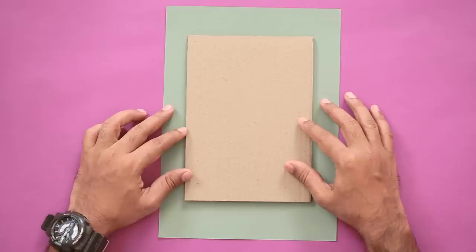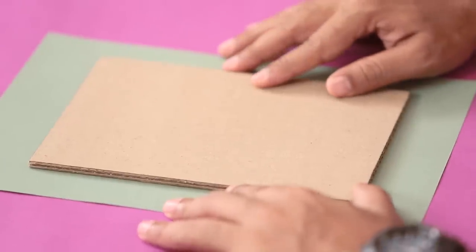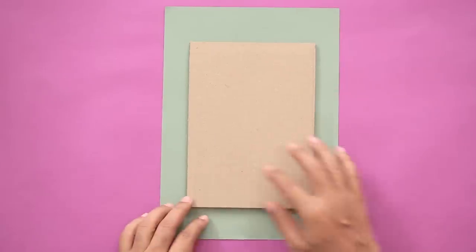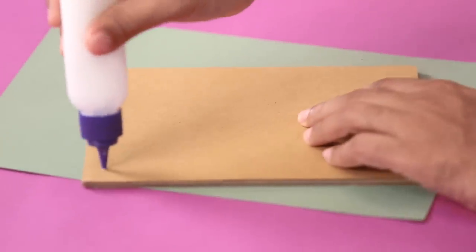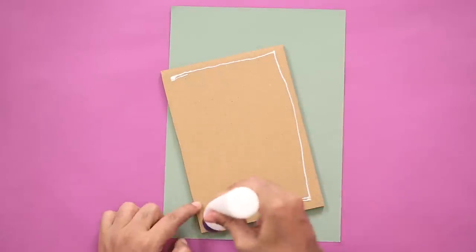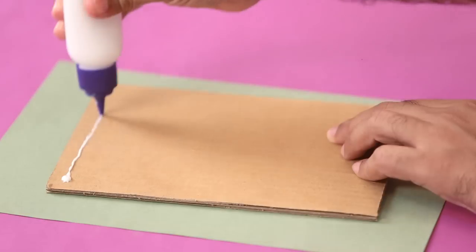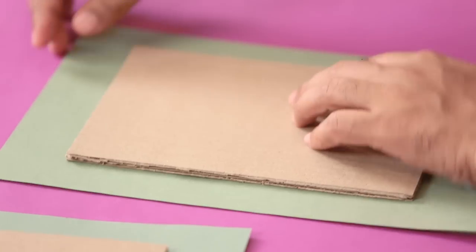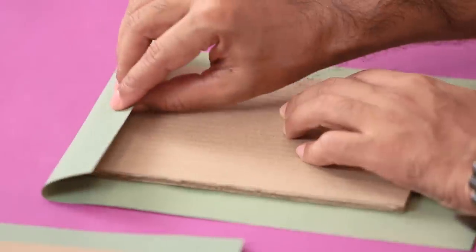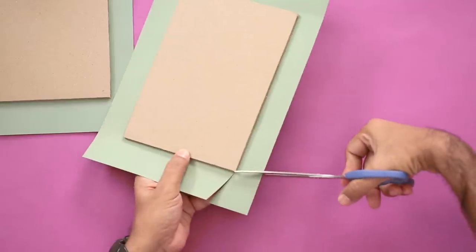I have this colored sheet — we'll use it to give our cardboard piece a nice, clean, colorful look. Place it down; you can see the sheet is bigger than the cardboard piece. Apply some glue and stick it down. Before we fold the ends and stick them, we'll make small cuts so that it's easier to fold and stick.